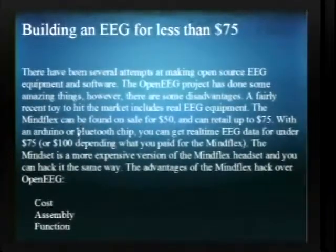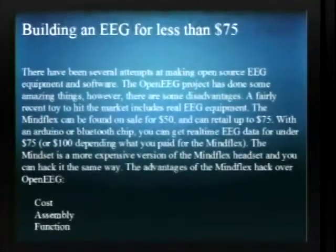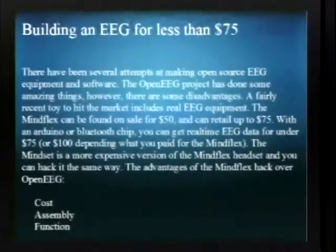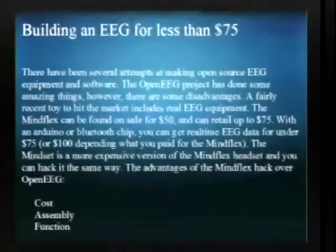To build an EEG for pretty much less than $75, there's the Open EEG Project, and they've done a lot of really good things. They have several different versions of equipment, but most of them cost anywhere from $200 to $400 and upwards to build and assemble. So the MindFlex you can pick up on Amazon or some toy stores for like $50.